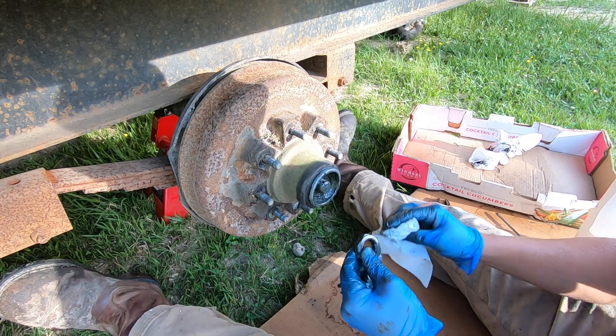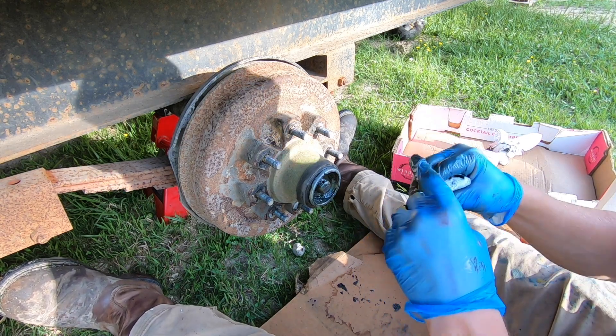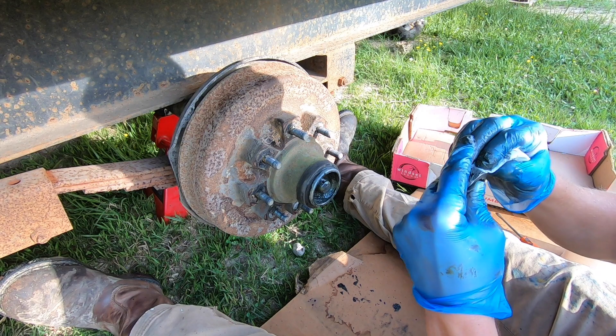We'll remove the castle nut — just spin it counterclockwise, lefty-loosey — until it comes off. Wipe some of that old grease off, because we're going to be repacking this with new grease and you don't want any of that old grease contaminating your new grease.